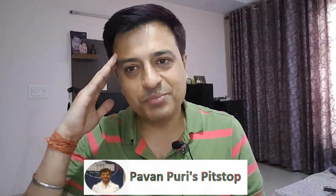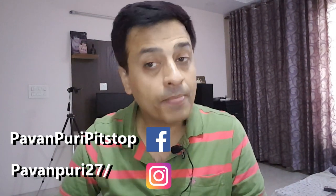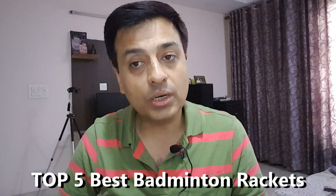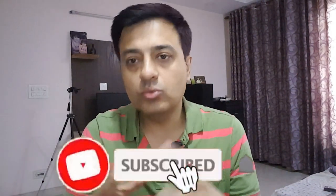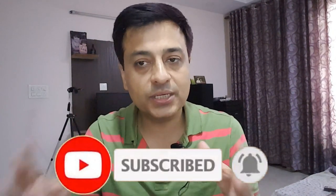Welcome to Pawanpuri's Pit Stop and to another exciting video on badminton friends. It's very nice to see you in this video. Today's title is Top 5 Best Badminton Rackets Under 2000 Rupees. Before starting the video, I will tell you that this ranking is strictly based on sales and popularity.